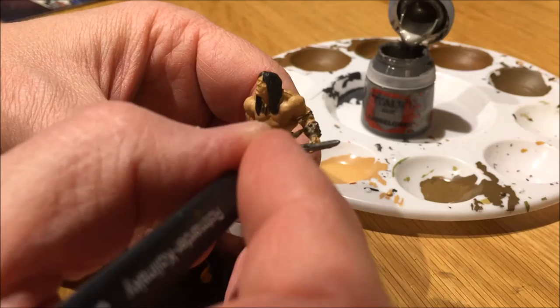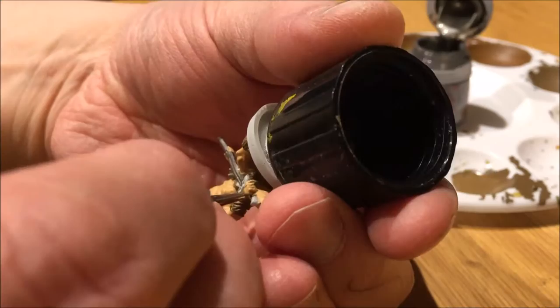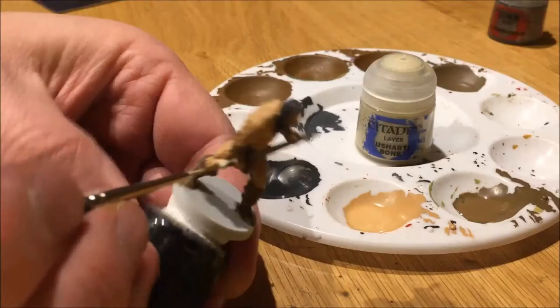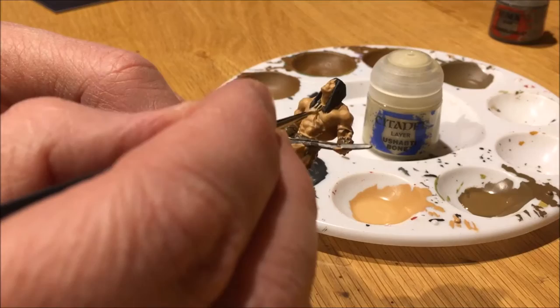Also adding Lead Belcher to the spikes on his armor on his left arm. The handle of the sword I also colored in the same brown as the rest. Here I made a mistake that I correct later in the video — I decided to try a bronze color for the sword handle, but it didn't turn out good at all. I kept the footage in for continuity reasons to show that I did paint the handle, but I'm going to paint it over later.